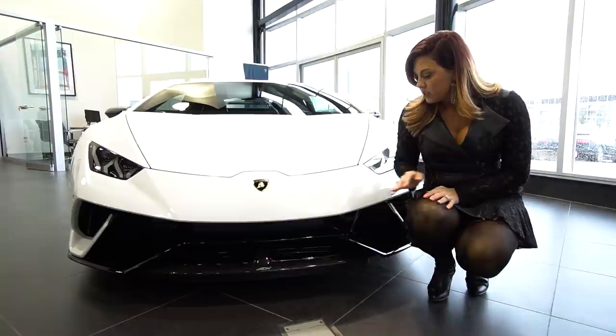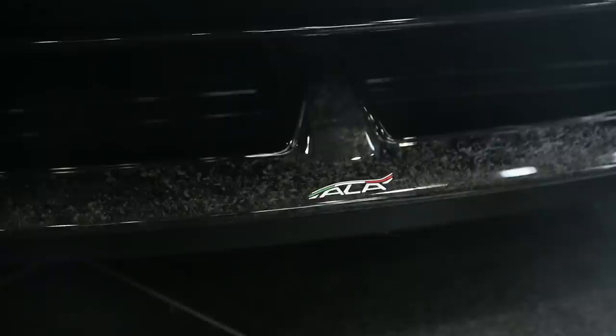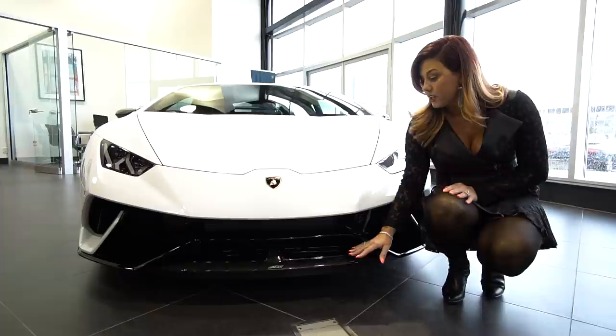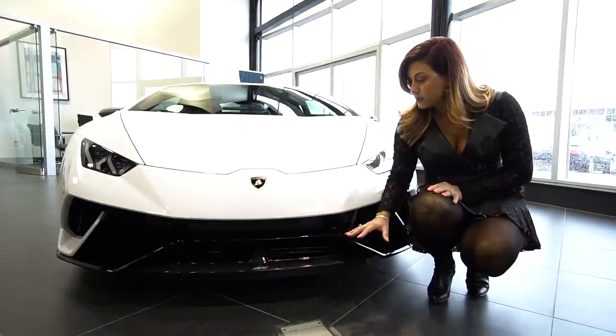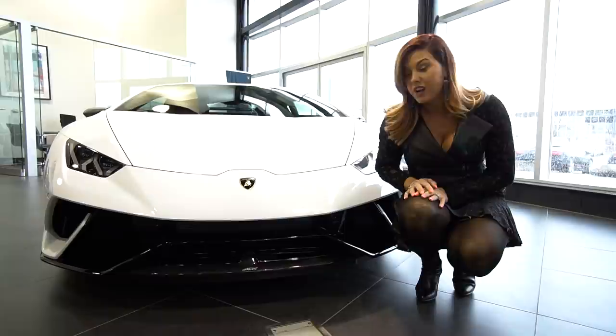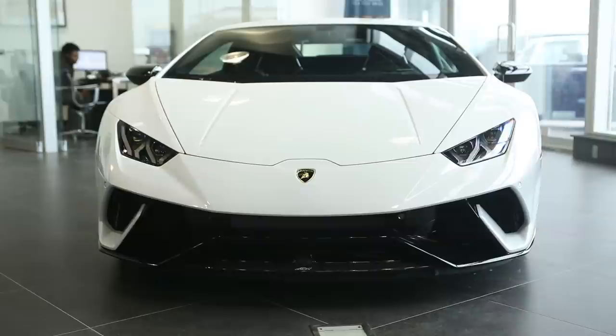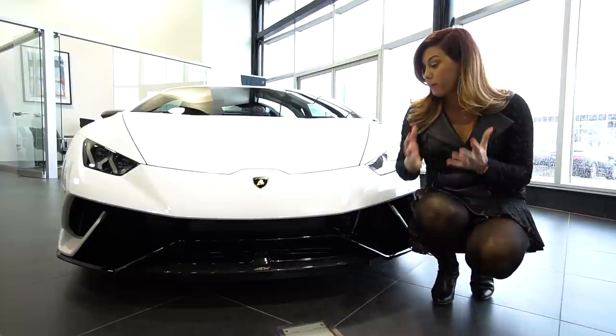You'll see the beautiful forged carbon fiber composite. A lot of people are questionable about this pattern, but there is a reason behind it. This particular composite allows for more flexibility to create the very advanced geometric shapes needed to allow the ALA to do its job. And with the gloss finish, I really love the way it looks. The front fascia is very aggressive now, allowing for the air intake so that you get more downforce and aerodynamics, which increases your performance for driving.